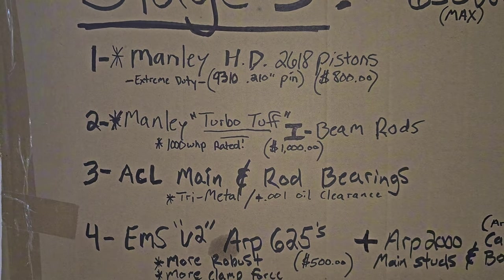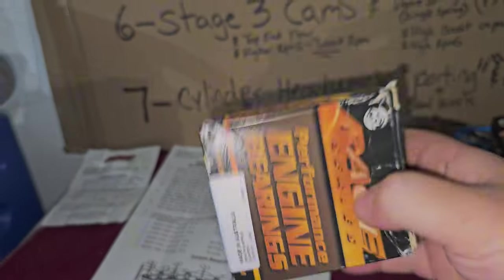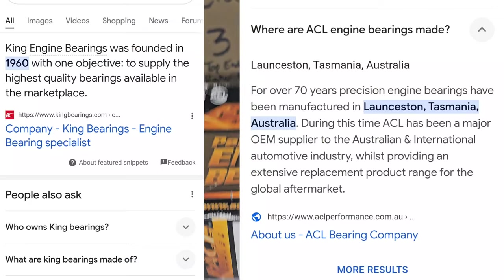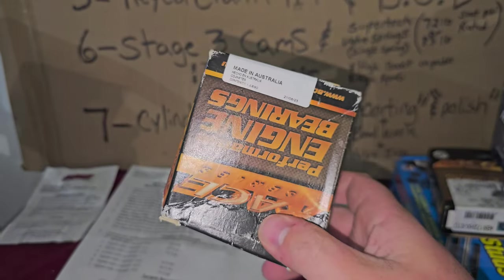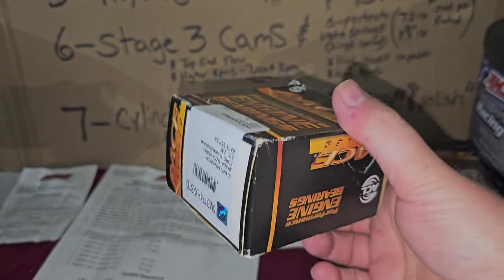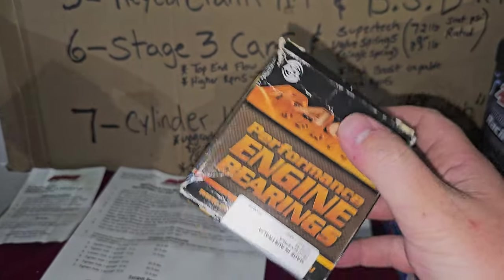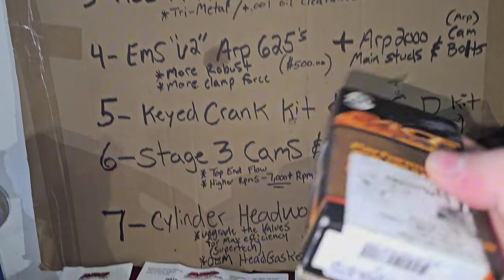Number three on the list is your main bearings and rod bearings. This is what I ran right here. I highly recommend ACL over King bearings because ACL has been around longer — I found quality issues with the King bearings and had to send them back. The ACLs are just higher quality. A lot of the Evo X and Speed 3 guys, Supras and others, run ACL main bearings and rod bearings. That's their go-to.